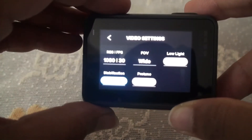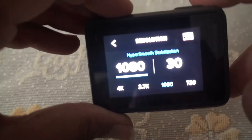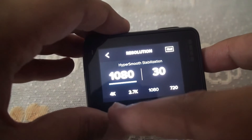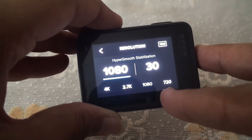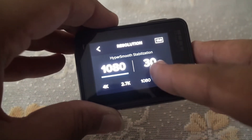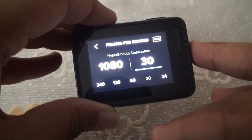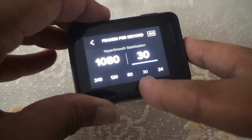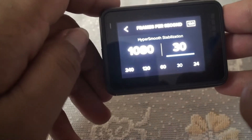To change the resolution of the video, press on the settings and choose the resolution you want. The available resolutions are 4K, 2.7K, 1080p, and 720p. You can also change the frame rate by tapping on them. The available frame rates are 240, 120, 60, 30, and 24 frames per second.